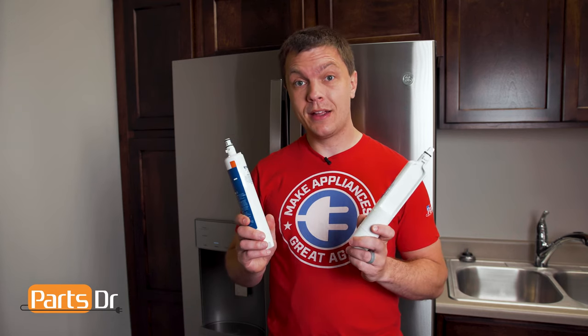Hey, it's Ryan with PartsDoctor. In this video, I'm going to show you a GE water filter hack. Let's get started.